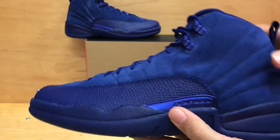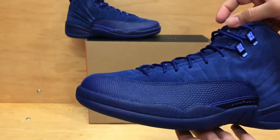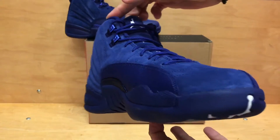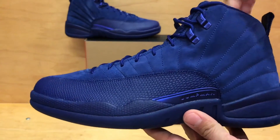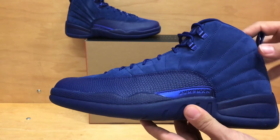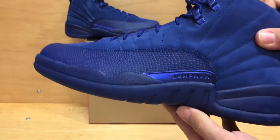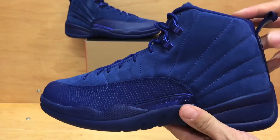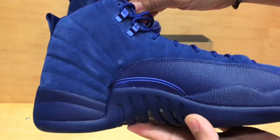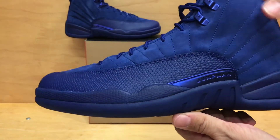But that's about it for the shoe itself. There's not a whole lot going on — this is a completely all blue shoe. As far as rating goes on the material they used, I think they did a great job on this shoe. In my opinion, it is a must-have. Who could go wrong with that, just a nice all suede blue shoe. Very clean.